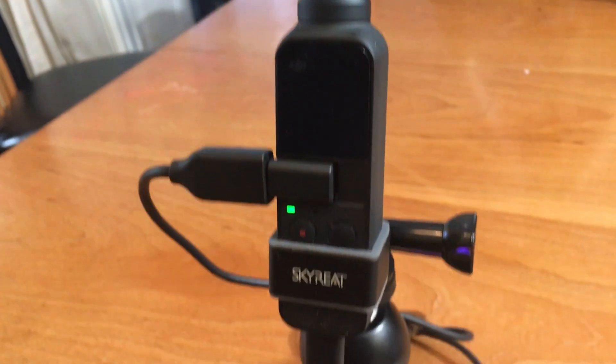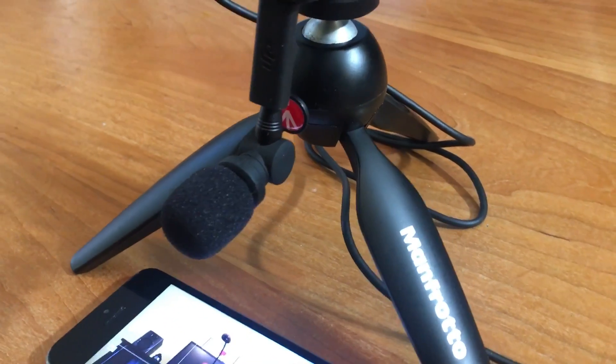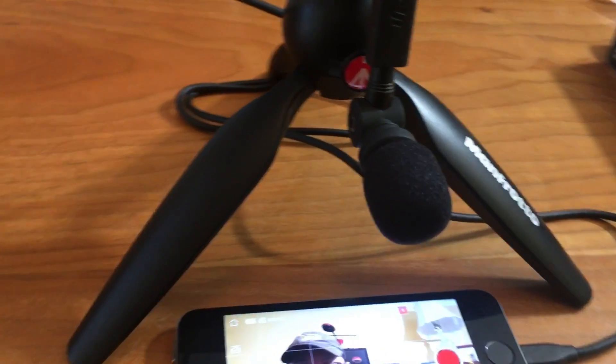Now I'm going to position the SR XM1 towards me, because it has an angled adapter. I'm going to do that and see if there's any difference given the directionality of the microphone. So here we are testing with the audio on the Saramonic SR XM1 in the angled position.